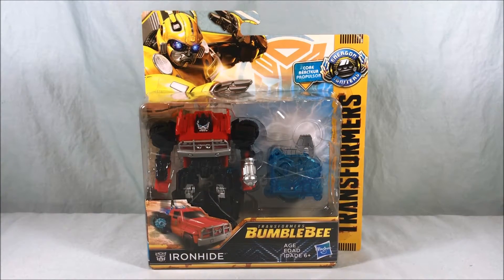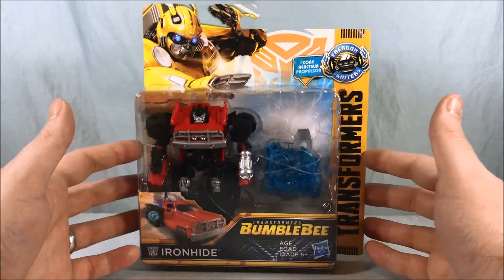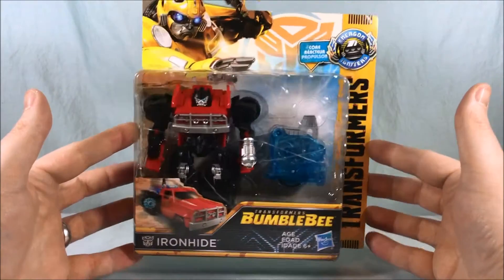Hello everyone and welcome to Longs Toys. Today we're taking a look at Energon Igniter's Power Plus series Ironhide from Transformers Bumblebee.